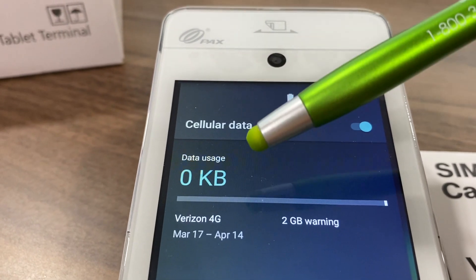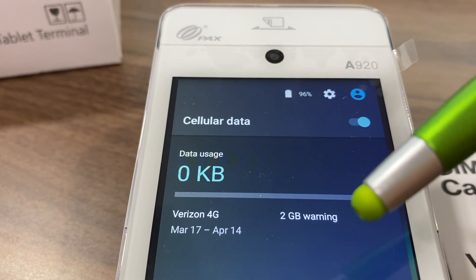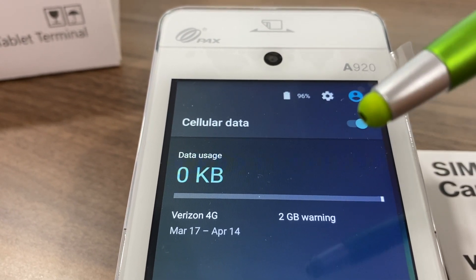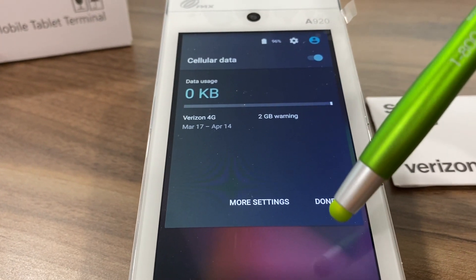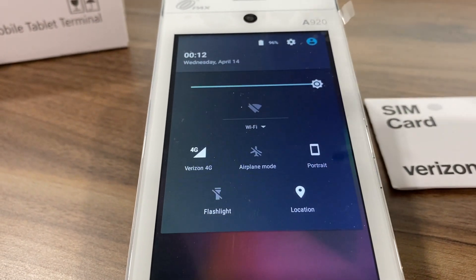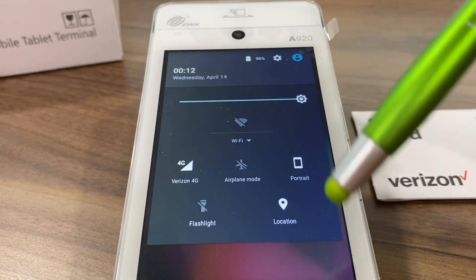It indicates here in the body that it is the Verizon 4G card, the date, and that there is a 2 gigabyte memory max on this device. Once you do that, you click the word done at the bottom and give your point of sale terminal a moment for it to connect to the card.